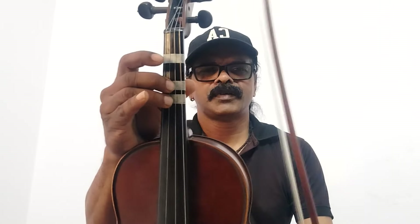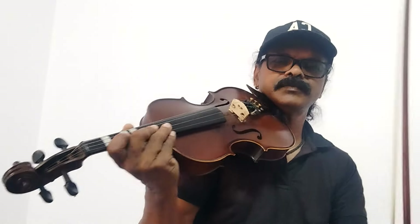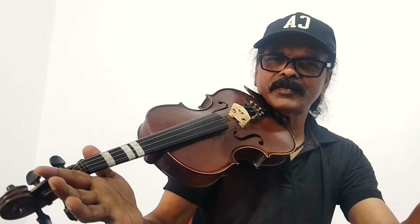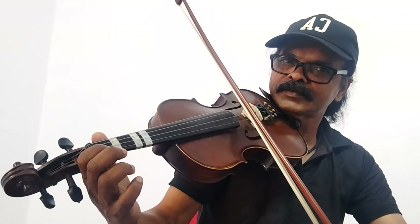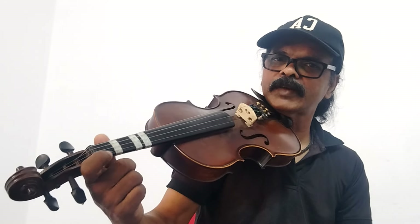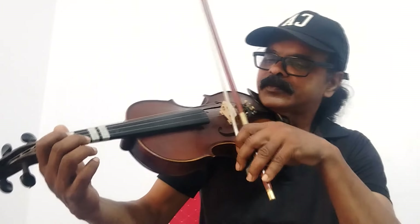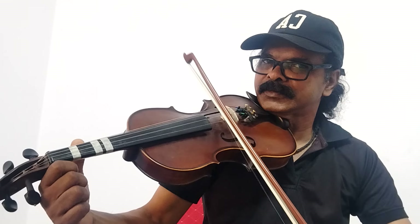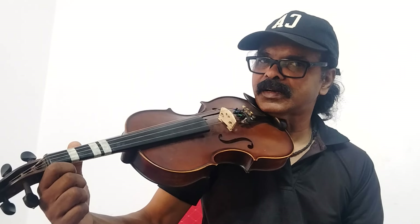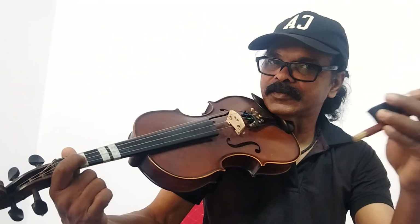So, let's do this with down bow — U, C. Sa, without finger, open. So, let's do this with Sa — V, C. So, let's do this with the down bow, maximum — U, C. Sa, open. Next, first finger, first sticker.